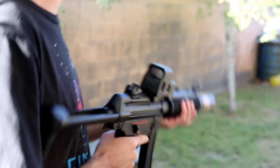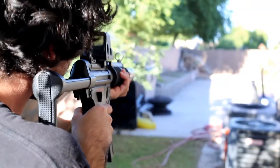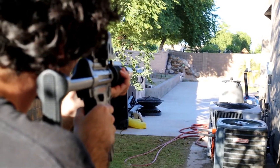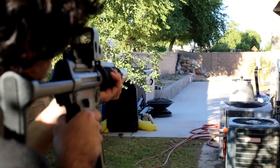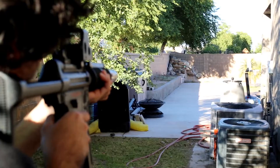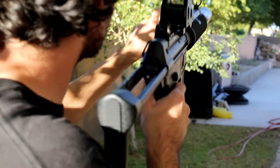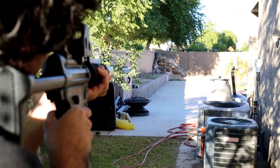We're back — we got a little more sunlight so we're going to test out the range in my friend's backyard. Some of these BBs are just dropping, getting really close but not quite on target every time.